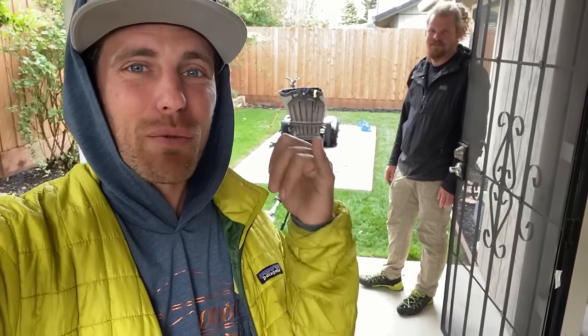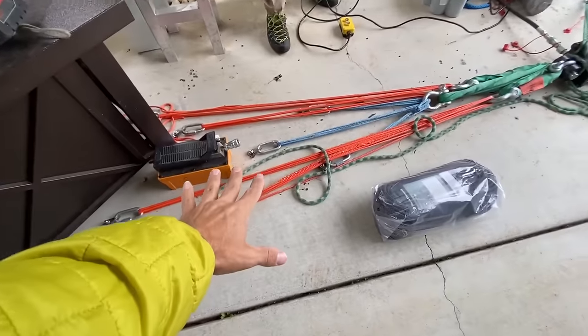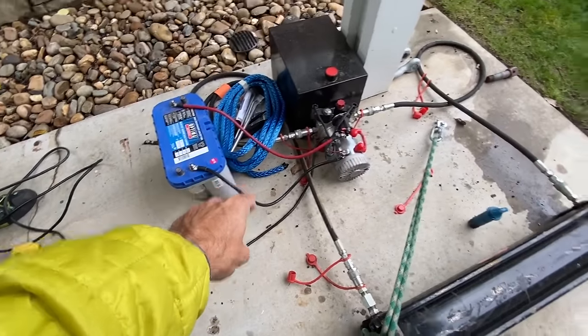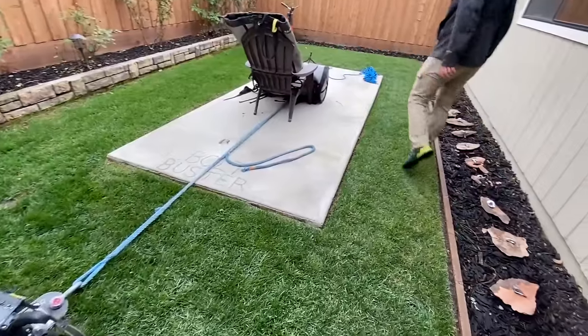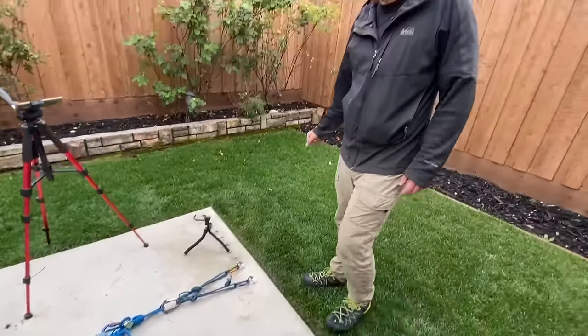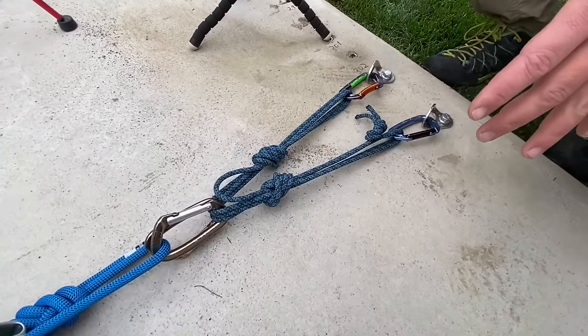Today we are going to break quad anchors, and we're pretty excited because you guys have asked for this a long time and we've been wanting to do it for a while too. This is our bolt buster concrete slab in our backyard. We have a seven-point equalized anchor going to a hydraulic cylinder with a hydraulic pump with a battery, going to a dyno, going to our break tests. This allows us to do about 300 samples in this concrete, which is the highest strength concrete money could buy when we put it in three months ago. What we are breaking today is a full quad anchor setup.